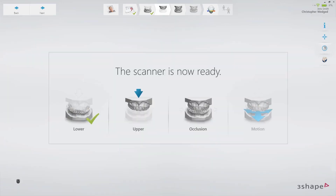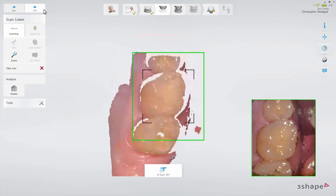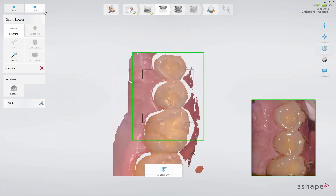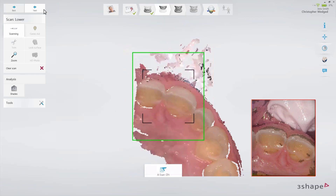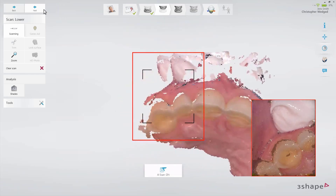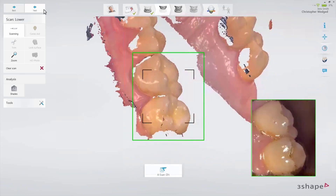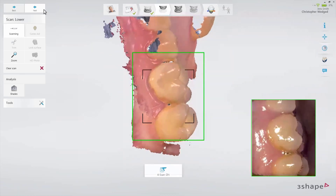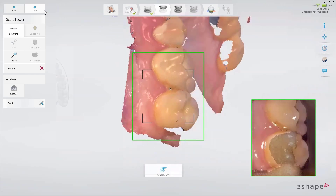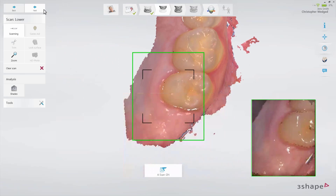Move to the upper jaw and scan it following the 3Shape Scan strategy. Start scanning from the occlusal surface of the molar to the canine. Slowly wiggle the scanner while passing the centrals and continue scanning the occlusal surface on the other side. Roll over the last molar and scan the buccal side until you reach the last molar on the opposite side.